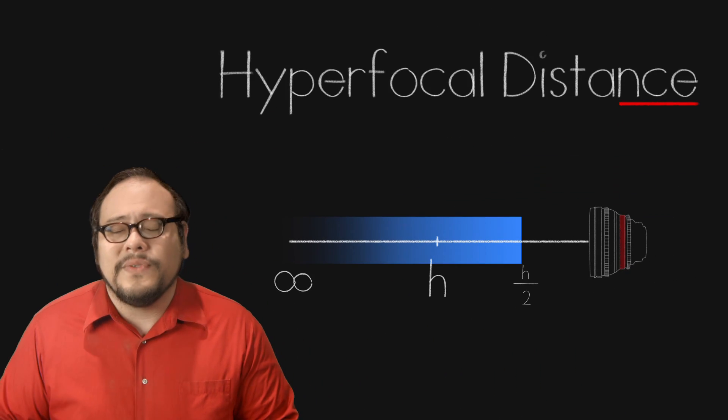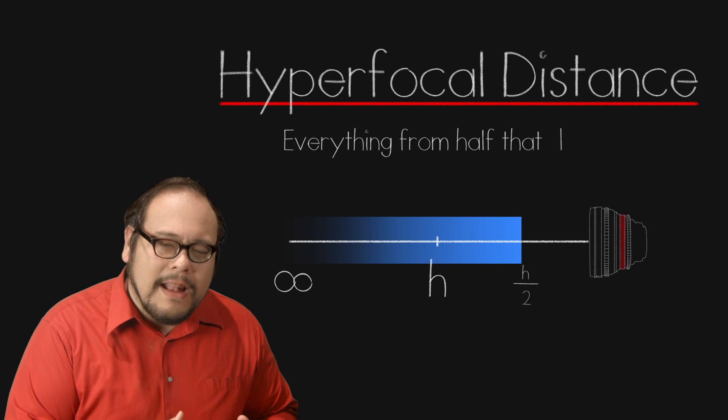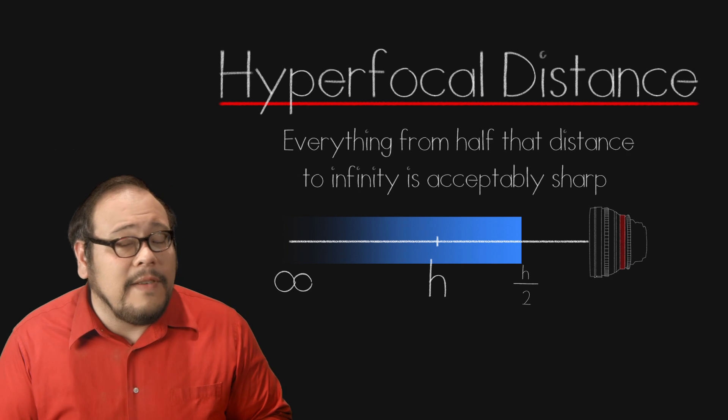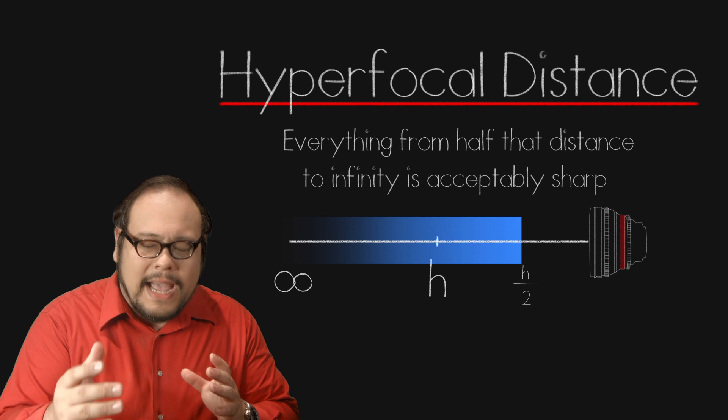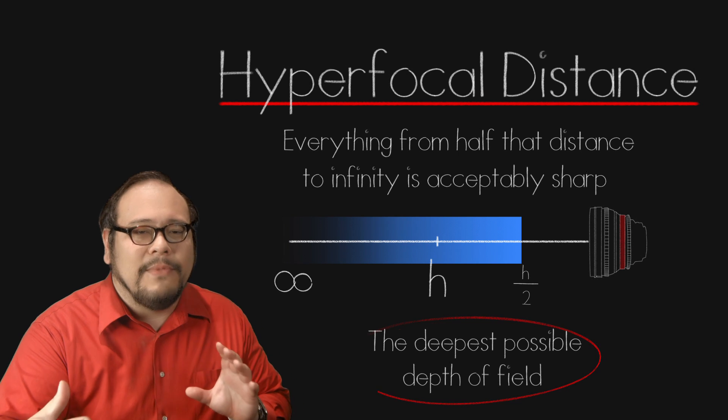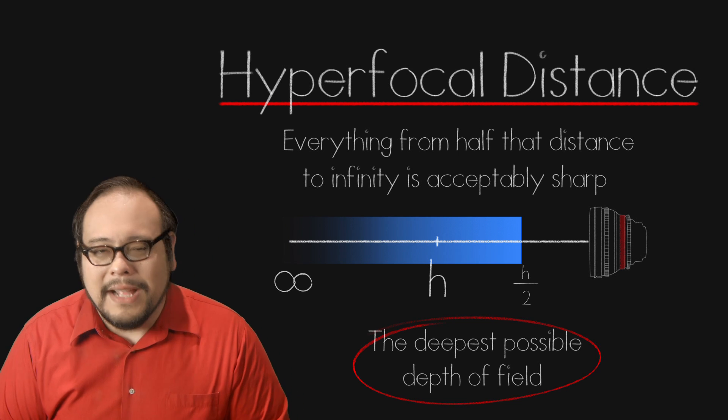Simply put, the hyperfocal distance is the distance where everything from half that distance all the way to infinity will be sharp. In other words, it's the distance you focus at to get the deepest possible depth of field for your lens setting.